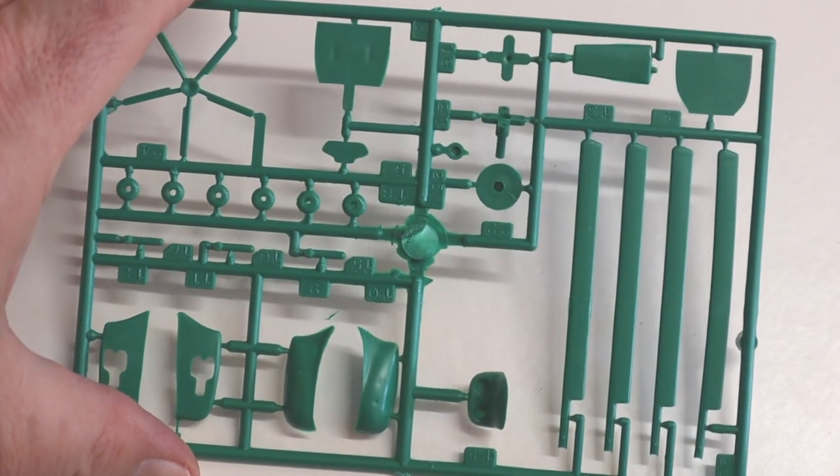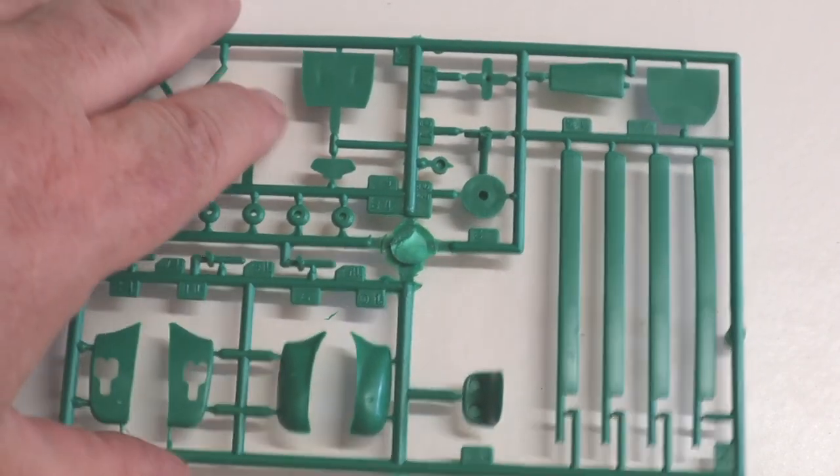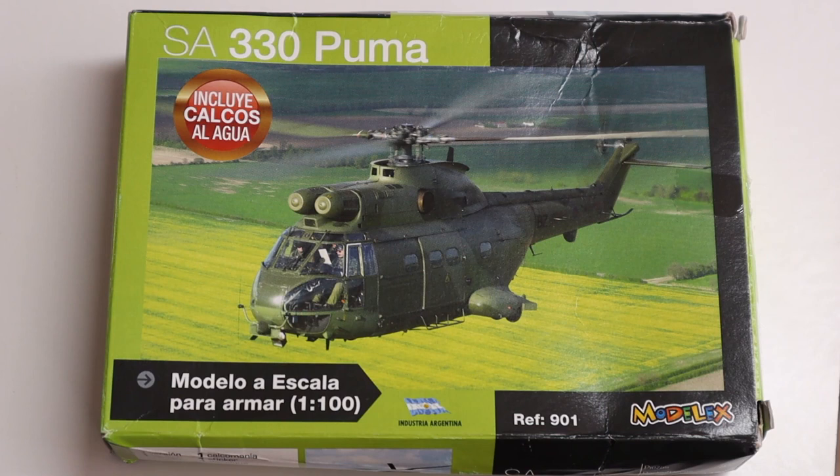There are some sink marks here. This is a 1972 vintage kit, so that's to be expected with a mould this old. There's limited detail, especially in the engine air intakes — again, expected in a kit of this vintage. While the box art shows a later Puma with air intake covers, the kit parts are just simple indentations.